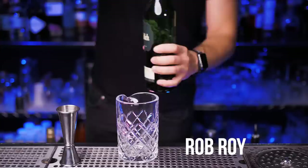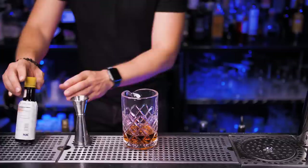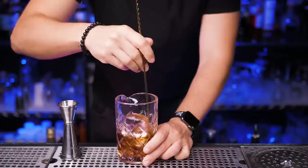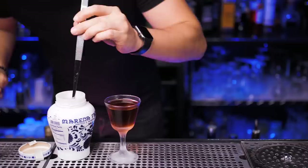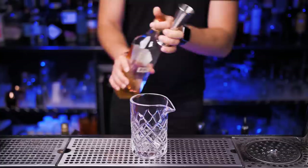Next on our list is going to be Rob Roy. Take two ounces of Scotch whiskey — I'm going to be using Glenfiddich. Next we need three quarters of sweet vermouth and two dashes of Angostura bitters. Add a few pieces of ice and stir it. Strain everything into a chilled cocktail glass. This time I'm not using orange, so we'll need just one maraschino cherry. A few more to go — let me know what you guys think so far.